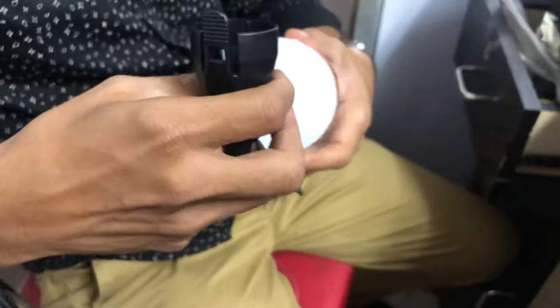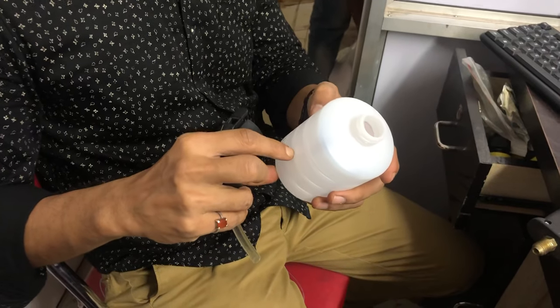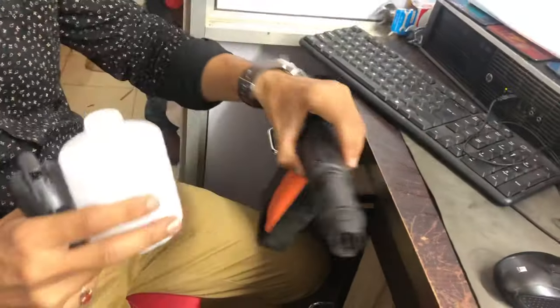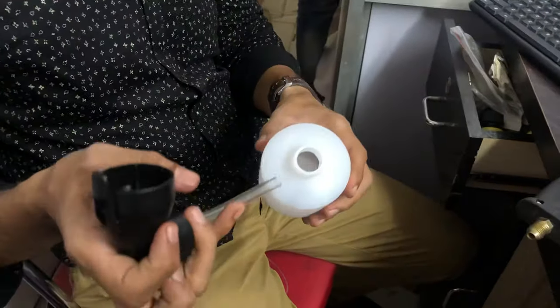To fill it, it opens like this. Fill with a professional soap liquid — don't put aerial powder or anything like that, because the powder will go inside the gun and choke it. Use a professional foam liquid.